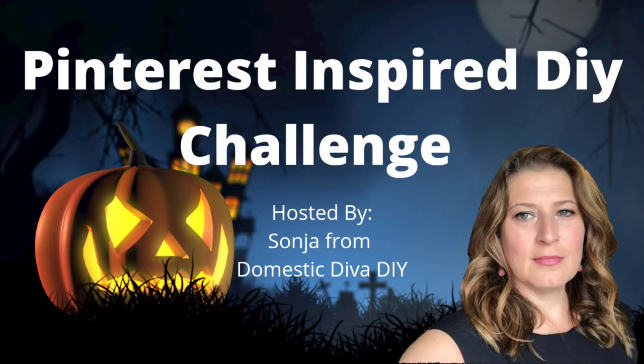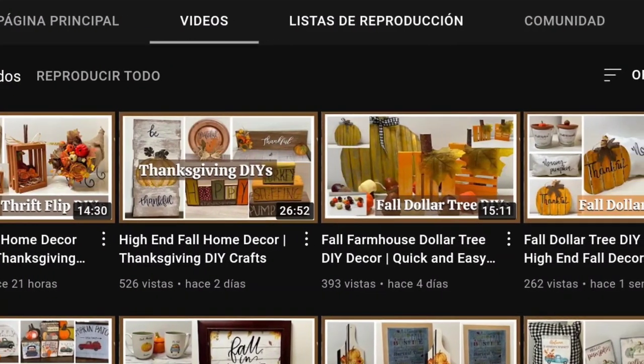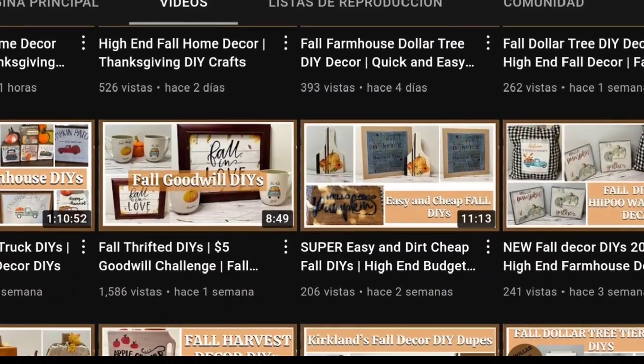And this is part of the Pinterest Inspired DIY Challenge, hosted by the beautiful Sonia from the Mystic Diva DIY. In the description box down below you're gonna find the link to her channel and also to the playlist so you can go and check it out.